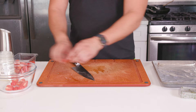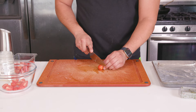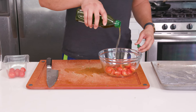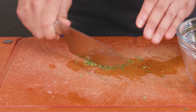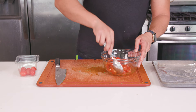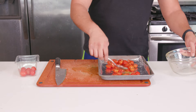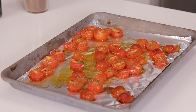Step two, which you can do at the exact same time as the potatoes: prep and roast the cherry tomatoes. Take one cup of cherry tomatoes, slice them in half, and place them into a bowl. Drizzle with one tablespoon of olive oil, season with a pinch of salt and pepper, and add one teaspoon of fresh thyme leaves — or half a teaspoon if using dried thyme. Toss gently to coat, then place them on another baking sheet cut side up and roast alongside the potatoes for about 15 to 20 minutes, until blistered and starting to caramelize.